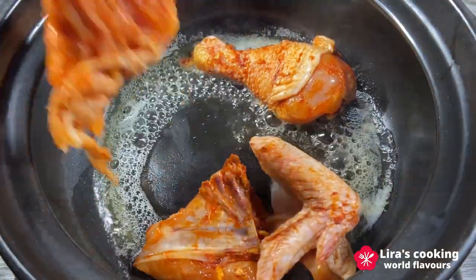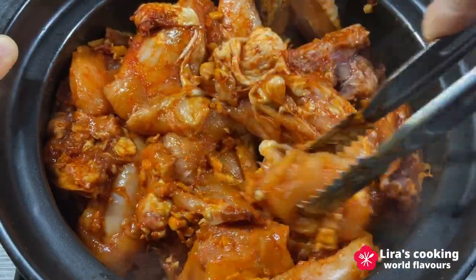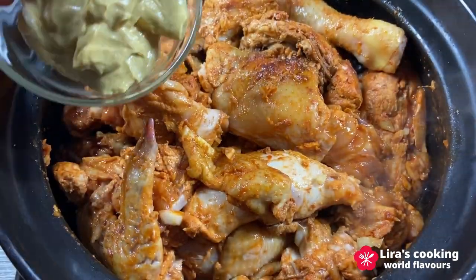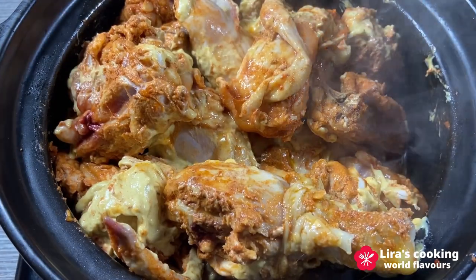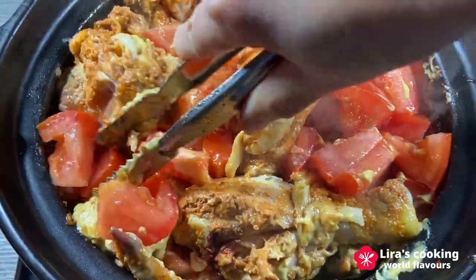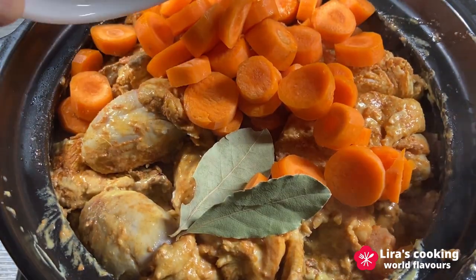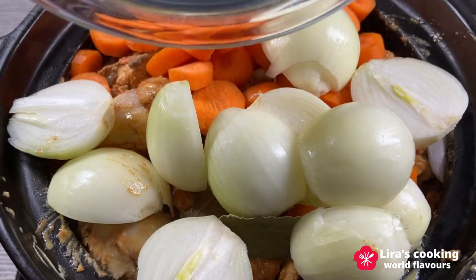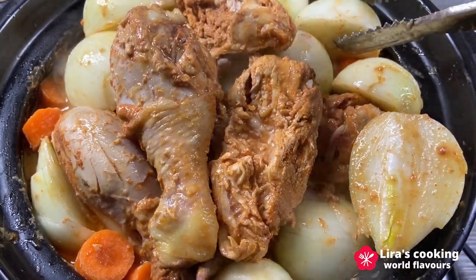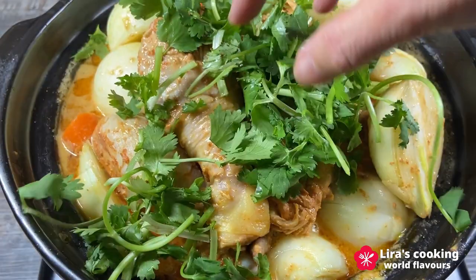Brown the chicken a little bit on both sides. In the meanwhile, add the mustard, pepper, diced tomatoes, bay leaves, carrots, and onions, and mix them all together.